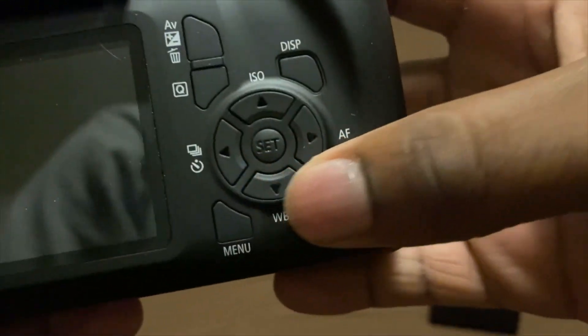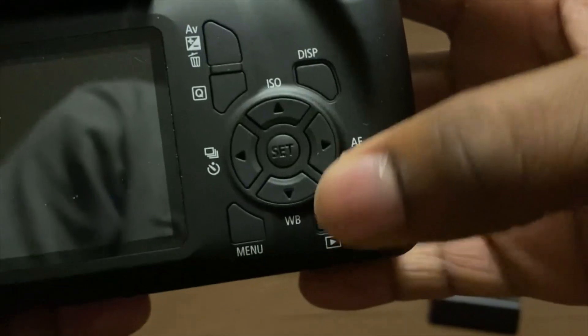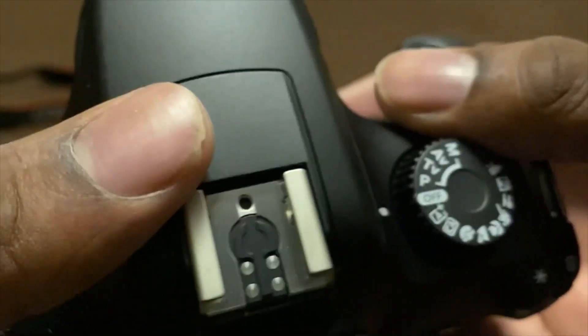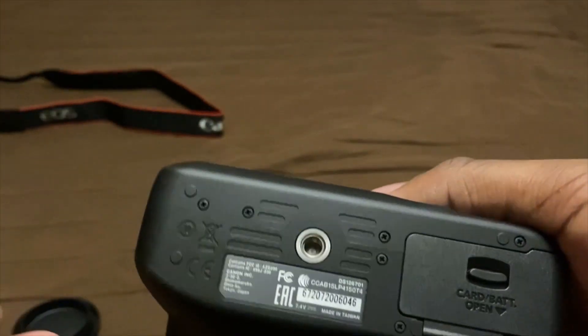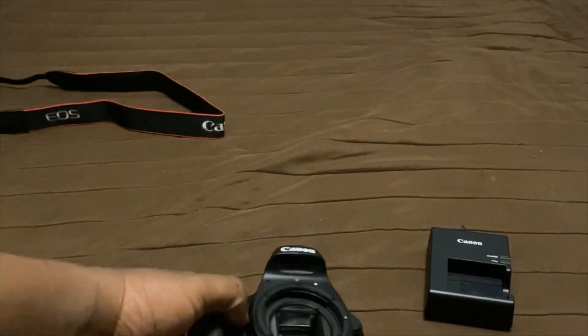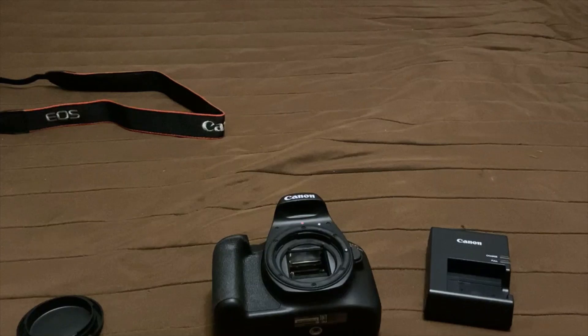I'm going to show you the AV port, the delete button, and the play button — that means I can finally do my vlogs in peace. And this thing right here is for the tripod. I bet that'll fit. Good looking camera.